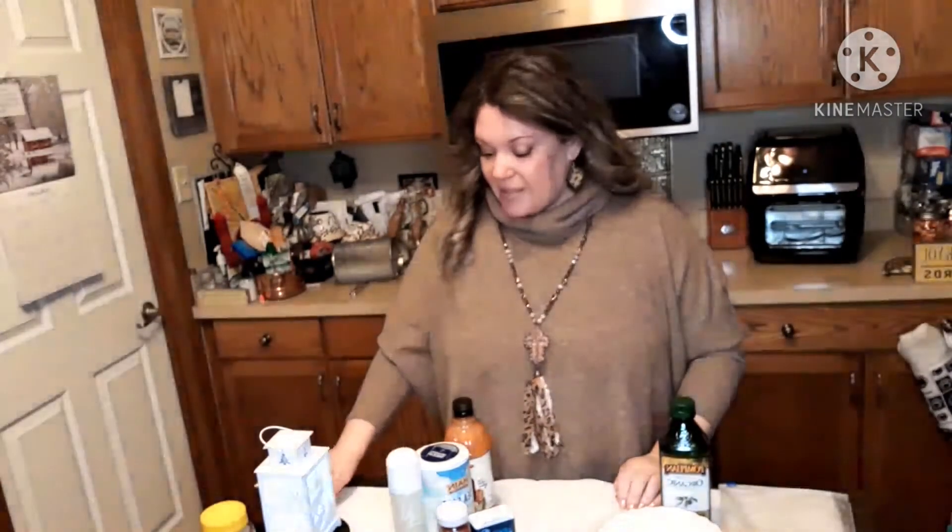Hey everybody, so today I'm going to be making some buffalo chicken wings in my air fryer for the first time. This is a Vortex Plus recipe — I don't have a Vortex Plus, but I'm going to use this.